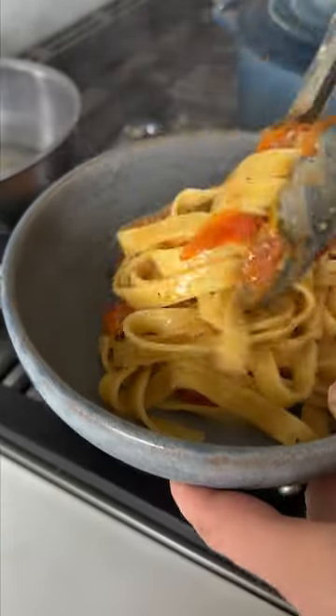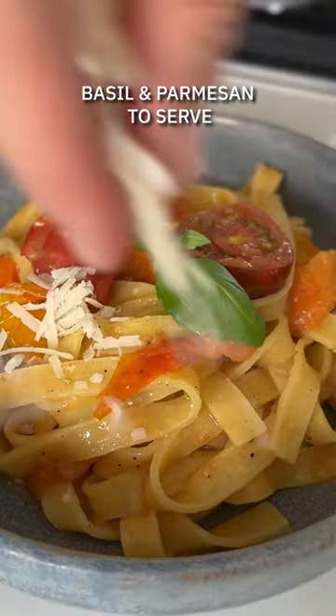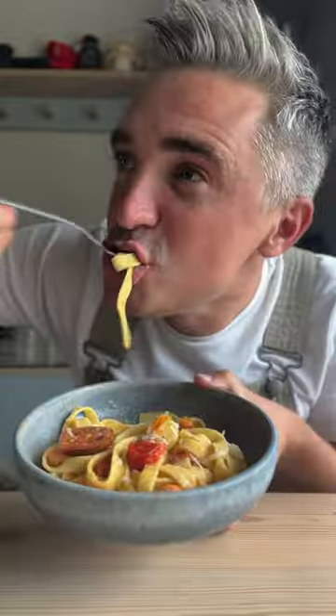Toss everything together, season to taste, and you're ready to rock. Serve it up with some basil and parmesan, and look at that — so quick, so flavorful, so satisfying.